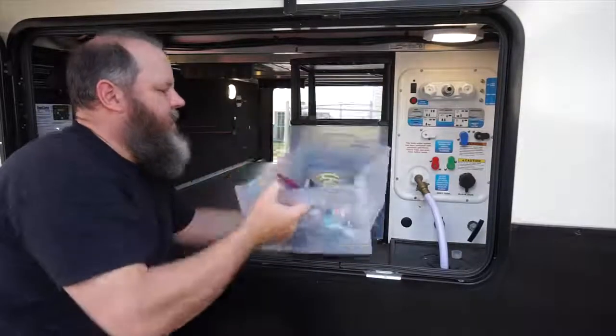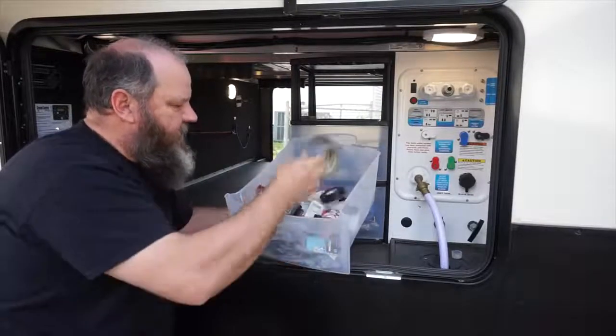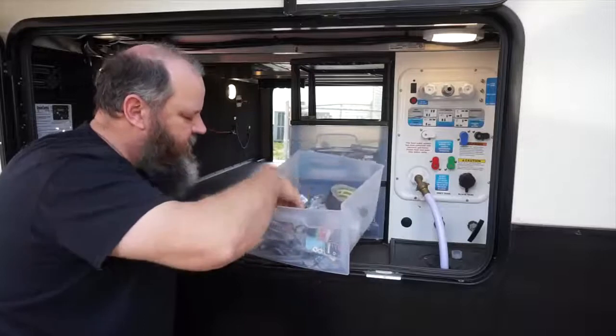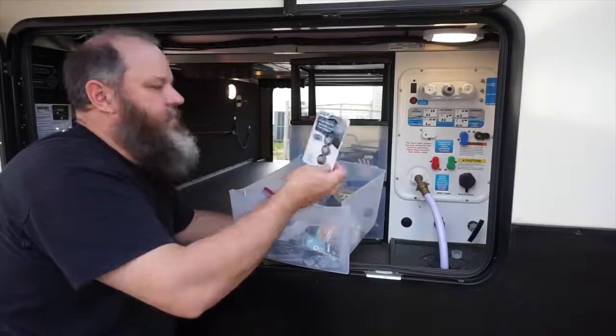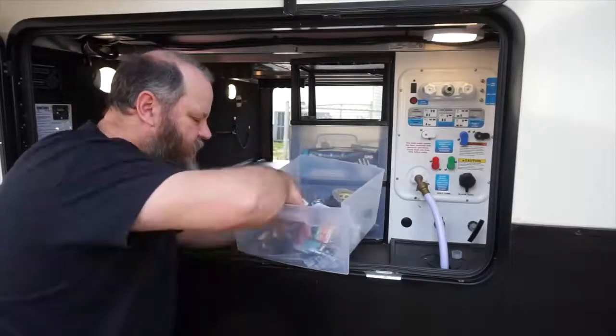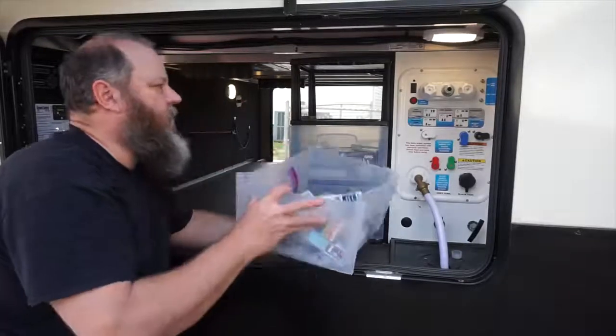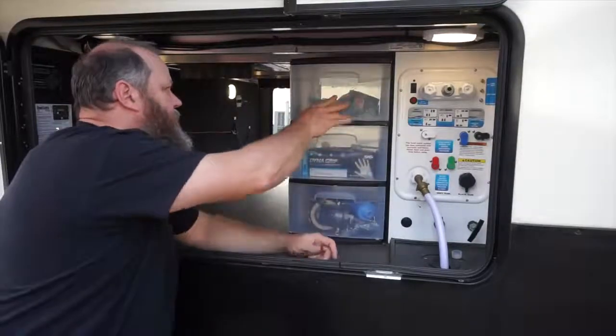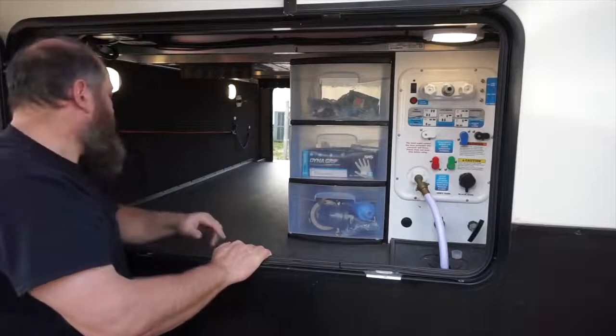In the third bin it's just random miscellaneous things like duct tape, electrical tape, different screws, washers, screen filters — just random things that I might use around the RV as we're traveling.